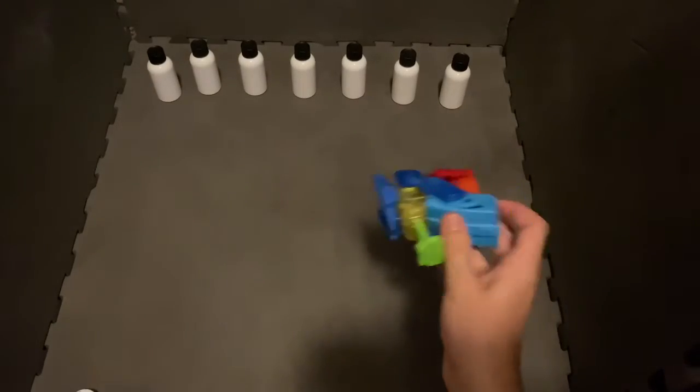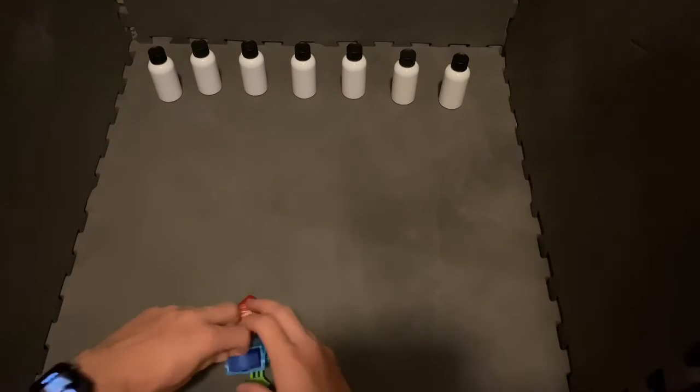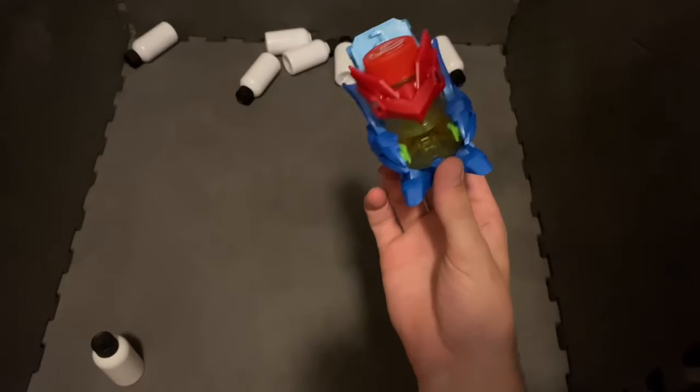Just to show off how much I love this combo because of how good he can be, we're going to take out all of these pins. Ready Cap, Bottle Battle, go! Yeah.